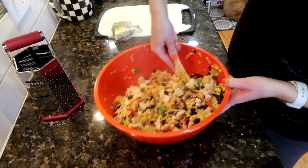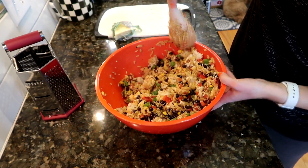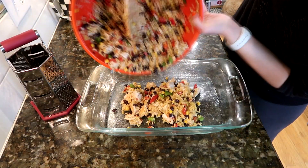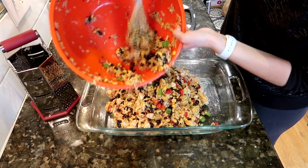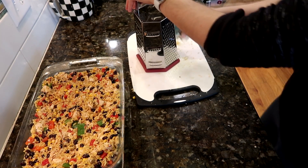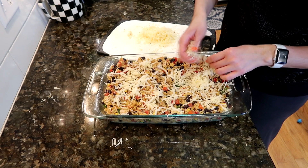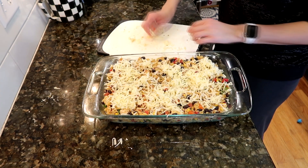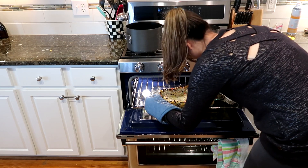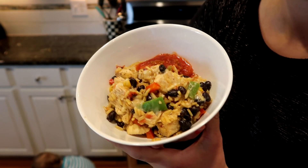Once everything is in the bowl, give it a good stir to mix up all of the ingredients. Then spray down a 13 by 9 baking dish and spoon the mixture in, sprinkling the remaining cheese on top. Bake this covered at 350 degrees for about 30 minutes — cover it with tin foil — then uncover it and bake for 10 more minutes or until the cheese is melted. This is so delicious, I highly recommend you check it out. I also like some salsa on the side.